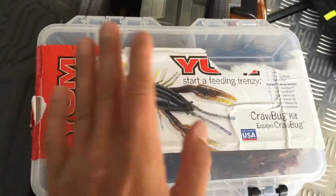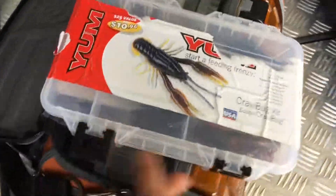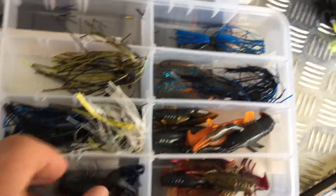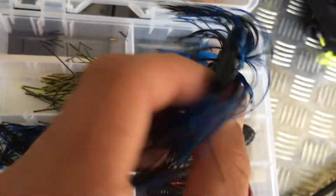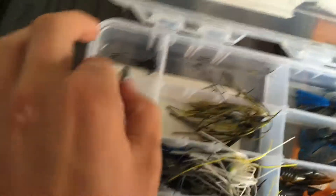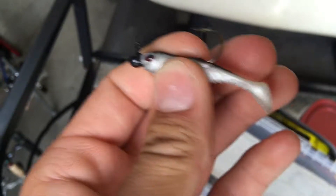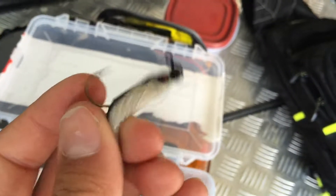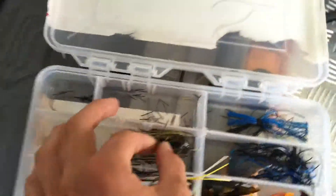Right here I have my crawdad box. I used to have a ton of crawdads in here - I caught fish on them, used them, lost them. I still got some: watermelon red, the only watermelon red one left. Black and blue, got a jig right here with the crawdad already on it. Some swim jigs - the shad swim jig, it's a good jig. I also got some hooks. I was going micro fishing the other day but realized my bait caster can't handle micro fishing very well. Black and blue is my favorite for jigs - I love jigs, I use them a lot.